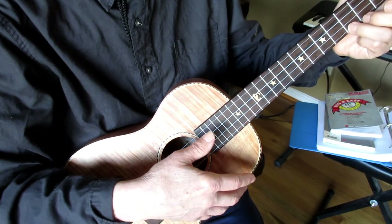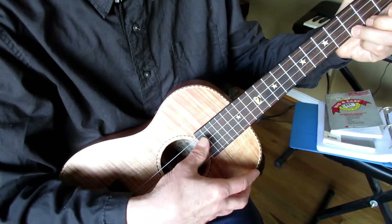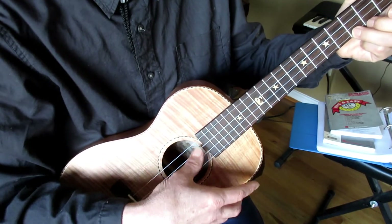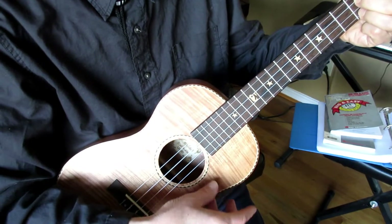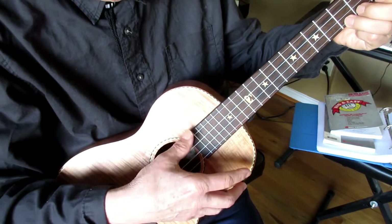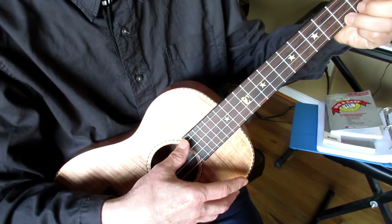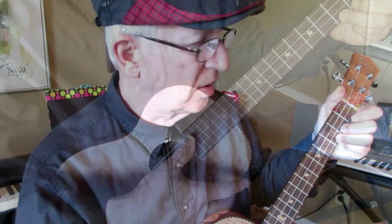And this is the other thumb strum. [Demo: Row, row, row your boat, gently down the stream. Merrily, merrily, merrily, merrily. Life is but a dream.] You make this strum by hitting the fourth string, and then come down with these three fingers right here.